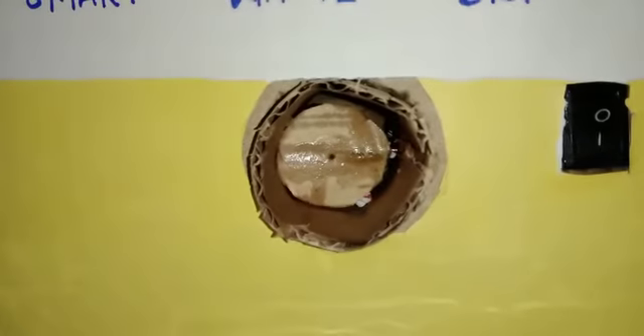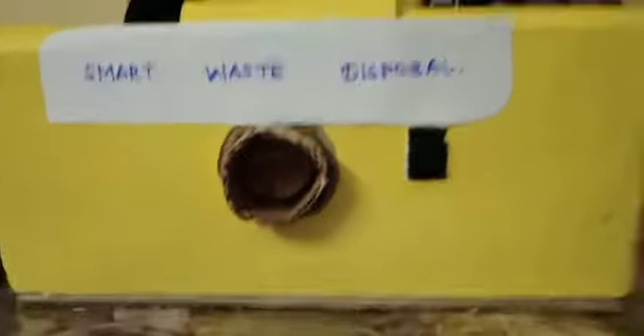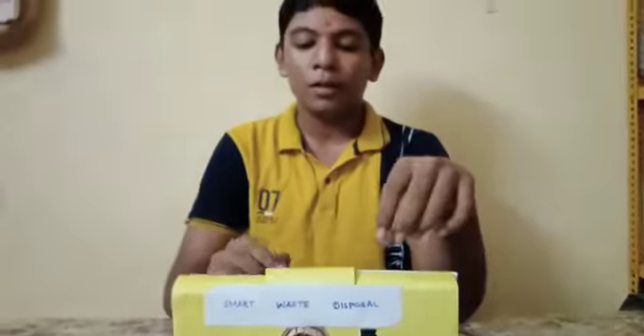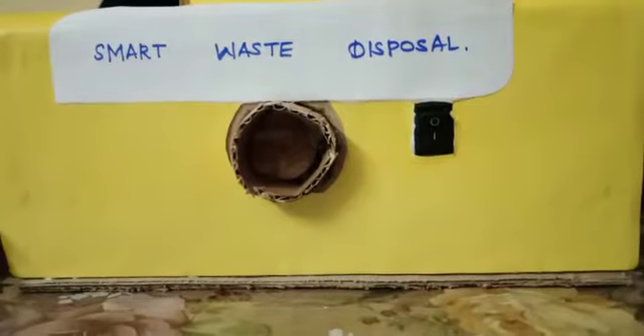This dustbin works like a daily dustbin. There is a mechanism inside it — I have set a DC motor inside, so it works like a turbine. Looking through this hole, you can see it blocks the opening of the dustbin. When the garbage collector comes and presses this switch, it starts working, rotates like a turbine, and pushes the garbage out through this hole. They can bring their vehicle under this hole and collect the garbage without touching it.